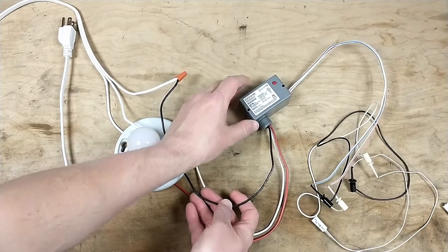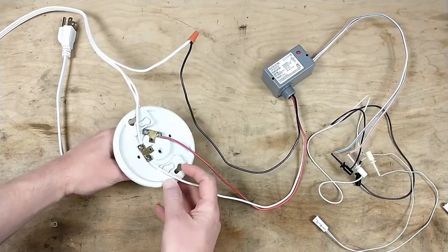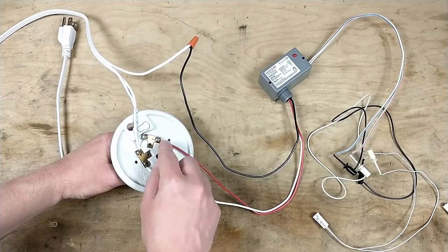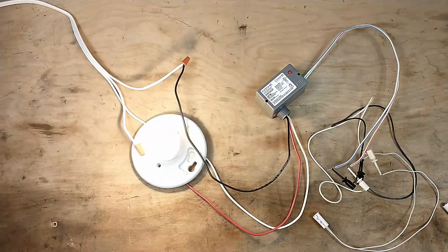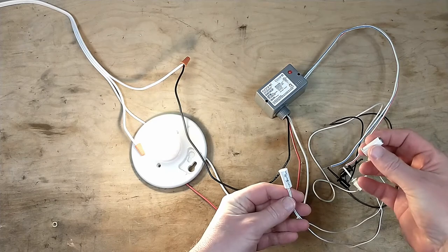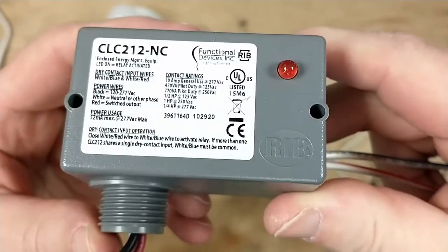The way this thing wires up is super simple — there's a little explanation of connections right on it. Line goes directly to the module, neutral goes to your light fixture and the module, and then the red wire coming out of this module is the line voltage to your light fixture. It's good to do a little experiment like this before you do the full installation just to make sure it works the way you want. I plug it in — the light came on. Since the magnet is away from the sensor, the door is 'open.' Get it close, light goes out. Open the door, light comes on. Get it close, light goes out.